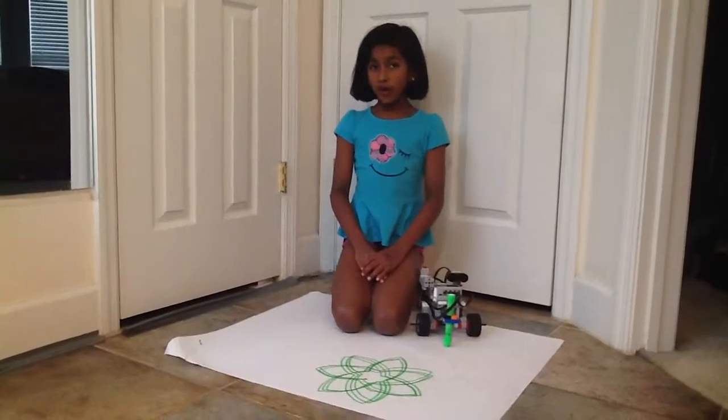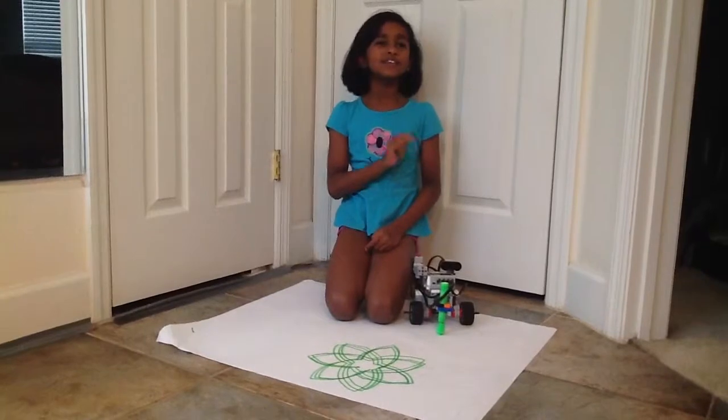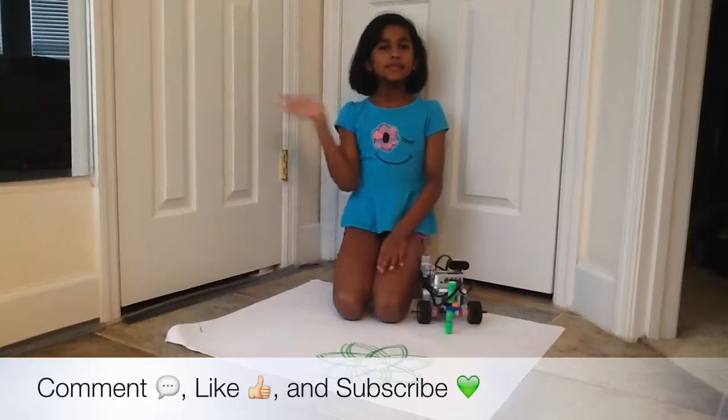So if you want to draw a flower perfectly, you can just ask this robot to do it and it will do it for you. So remember to comment, like, and subscribe. Bye!